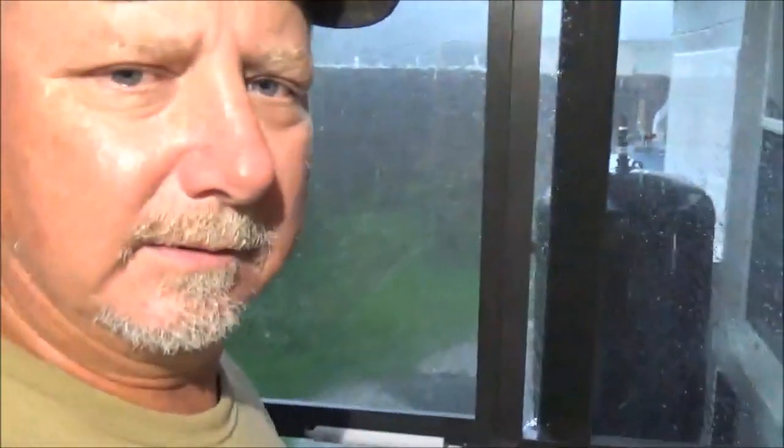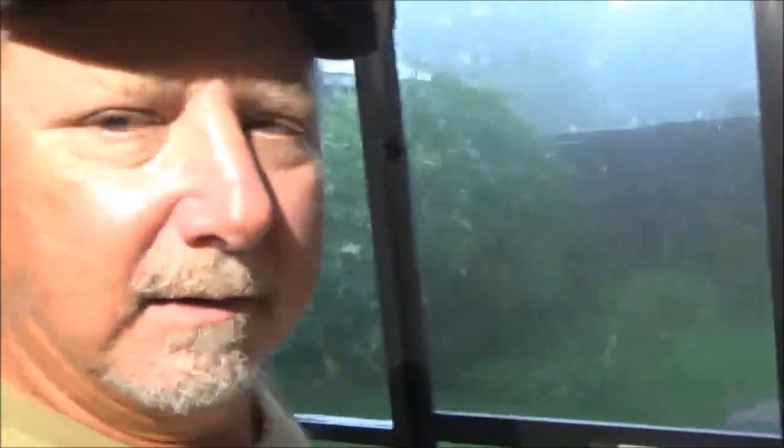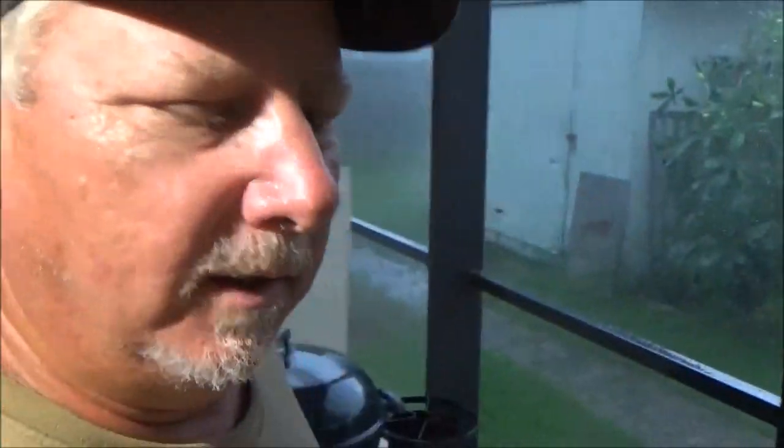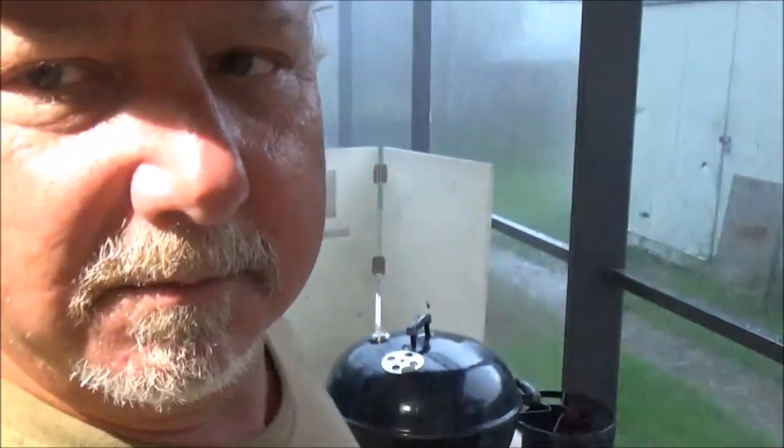Outdoor cooking, summertime, Florida — it can be sketchy sometimes. We'll try to keep what we're cooking out of the rain blowing under the porch. Yeah, it's stormy guys. Hopefully we'll see how it goes.